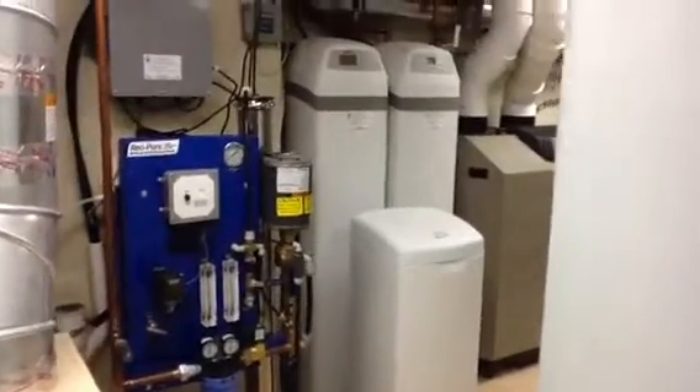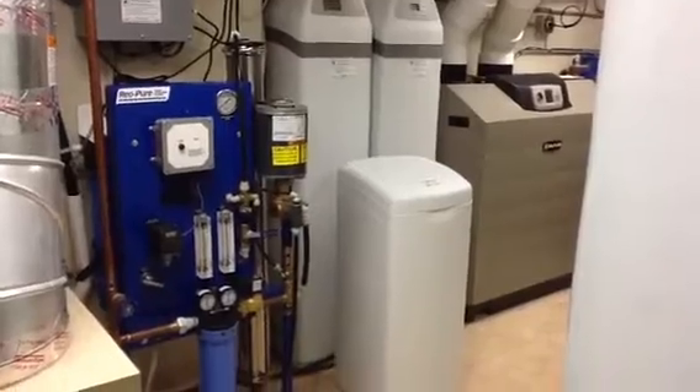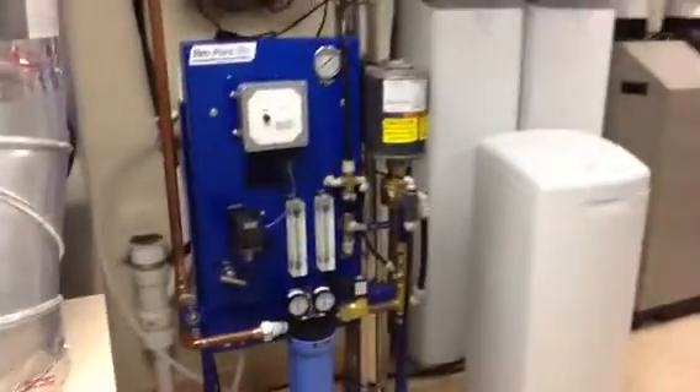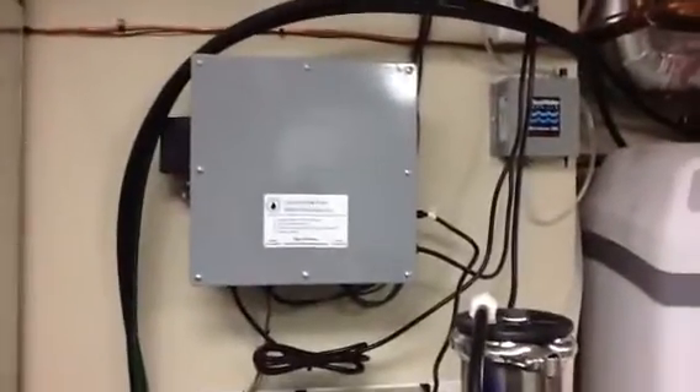Welcome to Countryside Eco Water. Here we have a whole house reverse osmosis system, installed on Lake Michigan water, which is not a normal application. This system will make 2,400 gallons a day and is completely PLC controlled with fail-safes that even tie in with the alarm company.